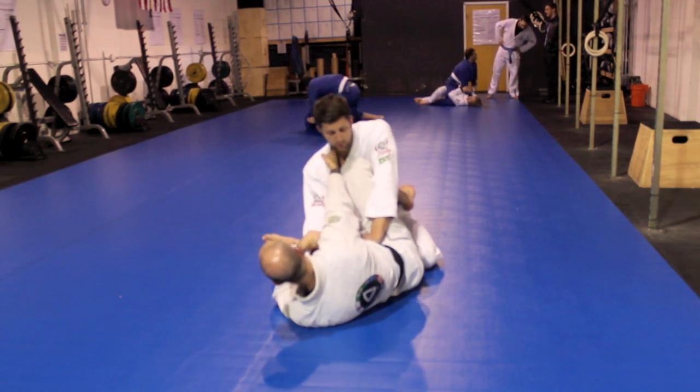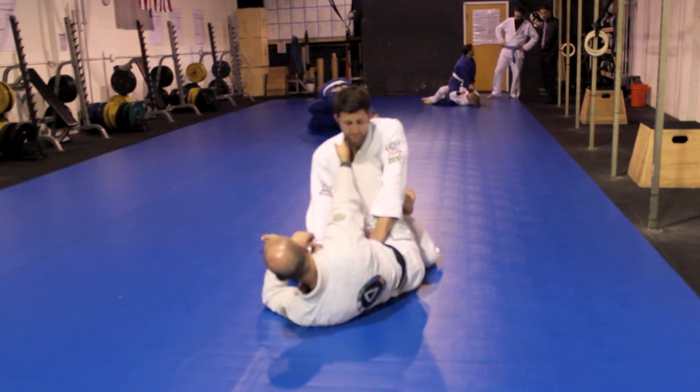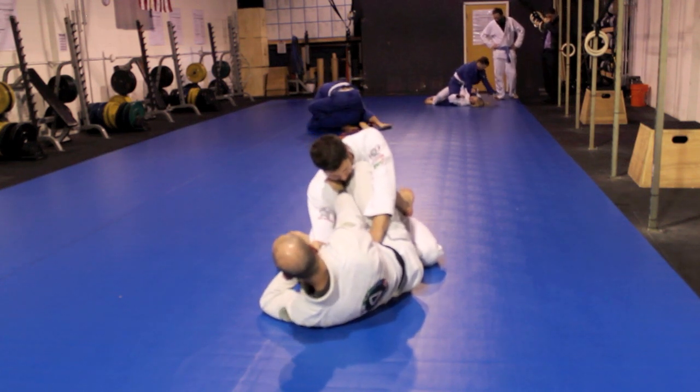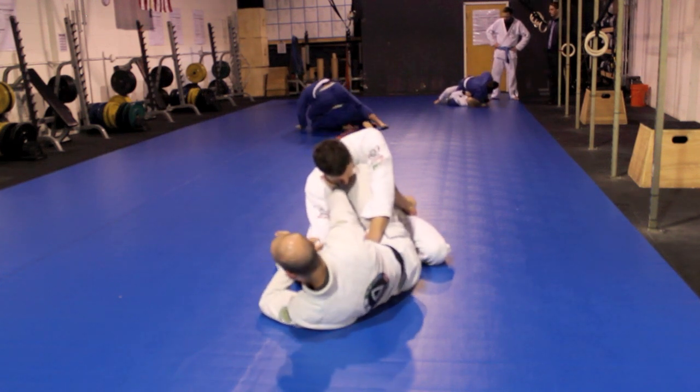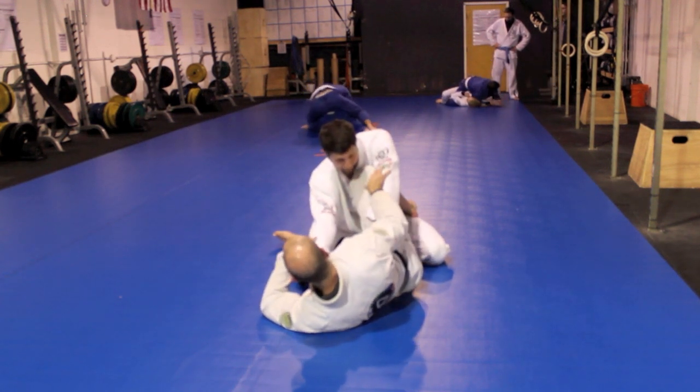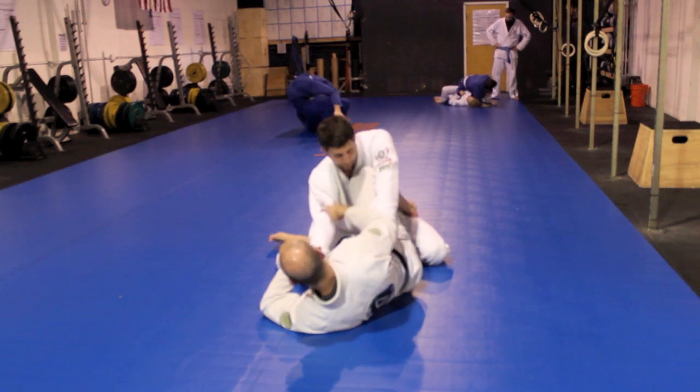But as soon as I start to set my position up here, Vin knows what I'm doing. So he's nice and low at his base, and now it's very difficult to move him up. I can't really sweep him here. But what I can do is access a lot of other options.